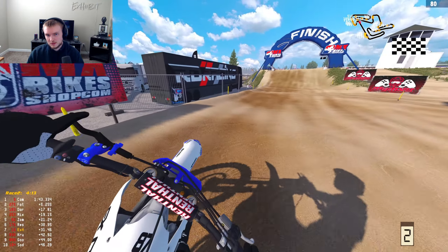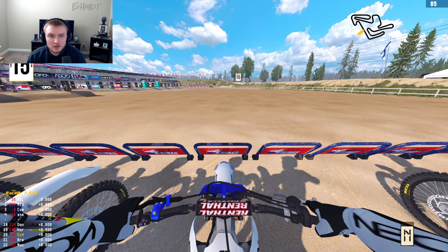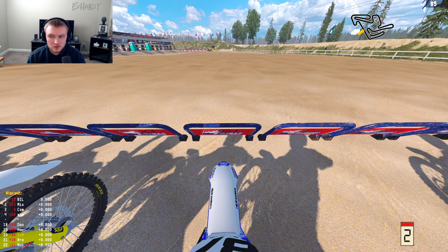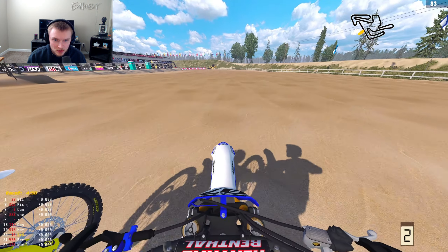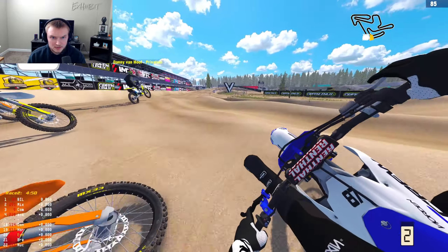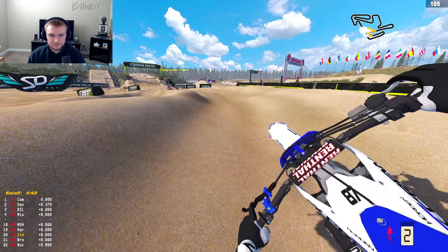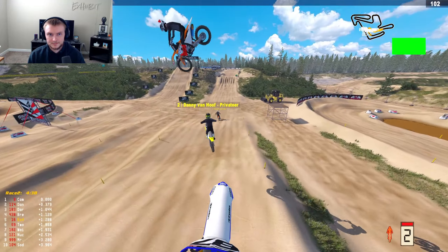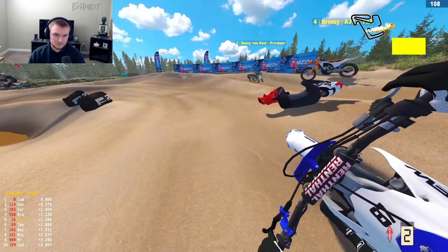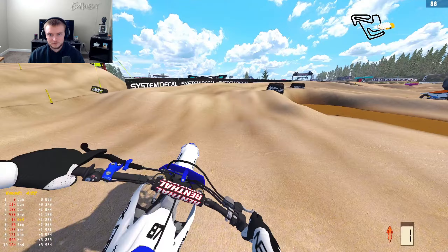The YZ feels pretty good. The setup that Doug has is pretty freaking good. You've got to keep your front end from nose-diving — you don't want that. He likes to run his front end kind of stiff, which I kind of like a little bit softer. First race on the YZ, can't complain. Race number two on Finland MXGP now — I switched up the suspension quite a bit just to see if it feels a little bit better. I've got to take it with a grain of salt because it is sand.